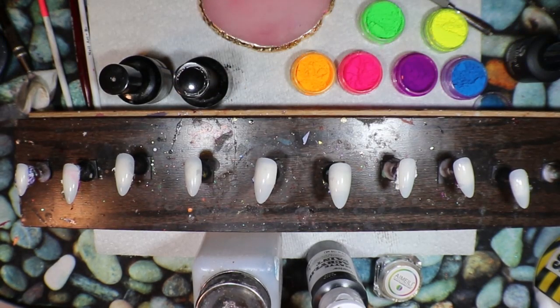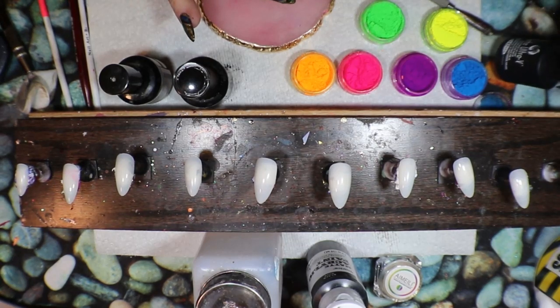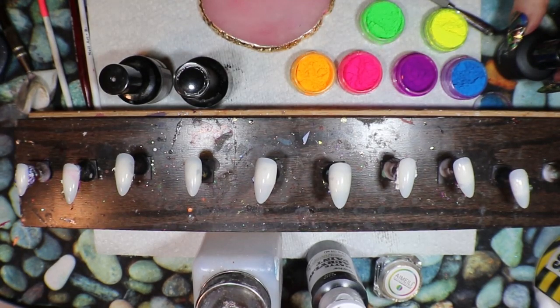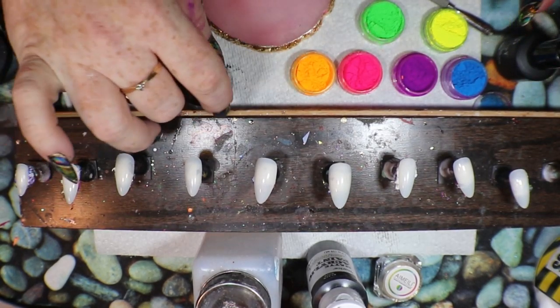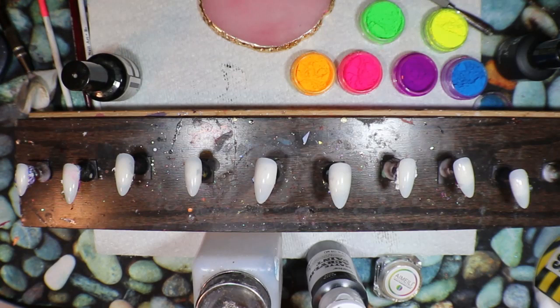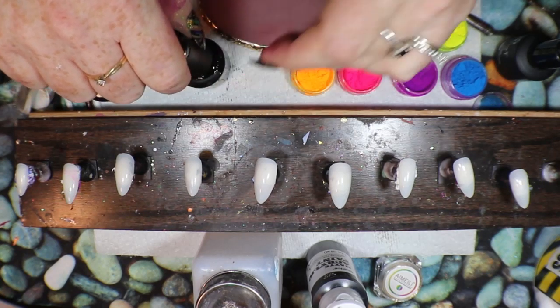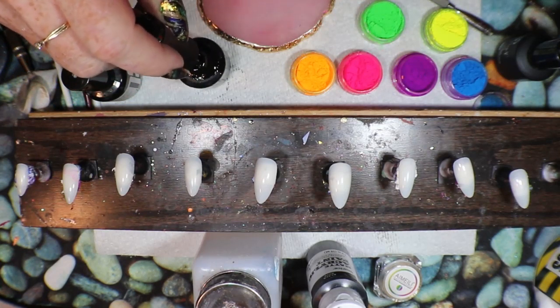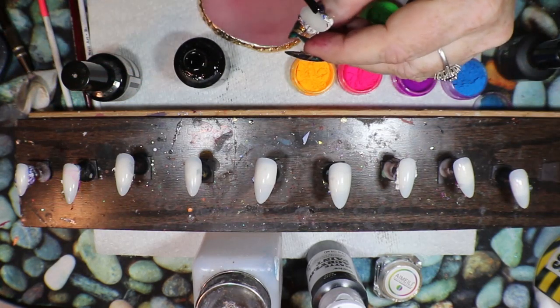Hello everyone! Here for another nail art tutorial. Today we're going to be using some really beautiful powders. I'm going to try mixing them with a little bit of top coat to see how that works, so I can place it just where I want on the nail. I've yet to find a way to use my powders that I really love and find effective.